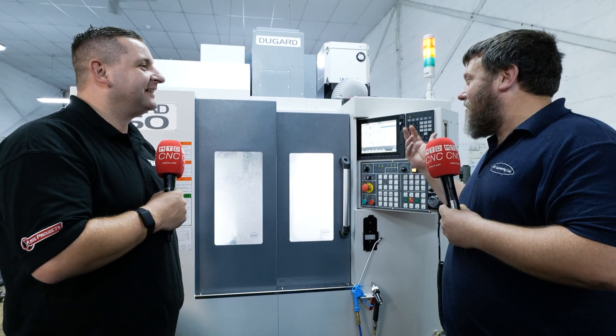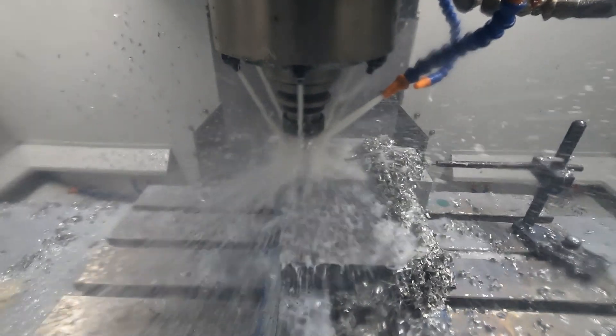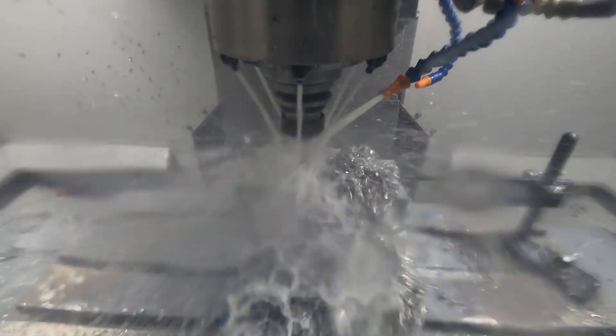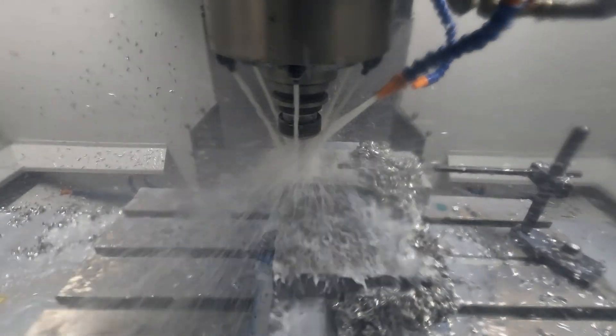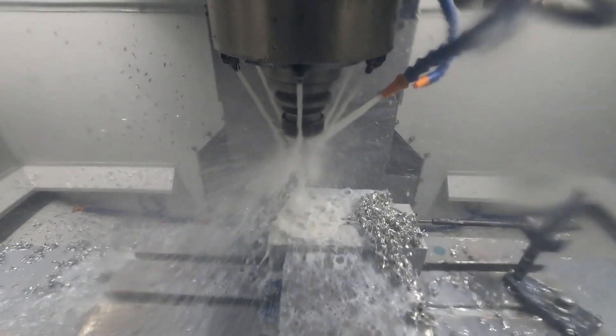So I've got to ask, why another Dugard? Because you've got two now. Well, the first two really impressed — the service and everything has always been great. The machine it replaced was just getting a bit old for us. The spindle was only 6,000 RPM, it just wasn't really machining how we wanted it to. So the first place to go was Dugard and see what they had, and the 550 just ticked all the boxes.